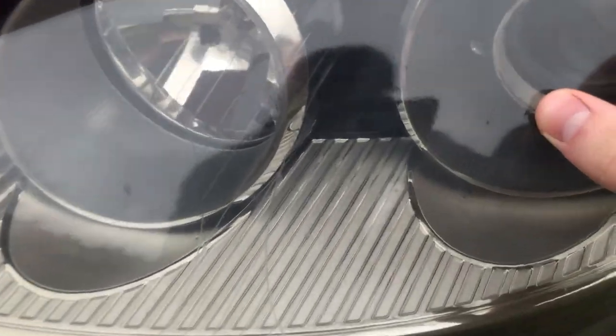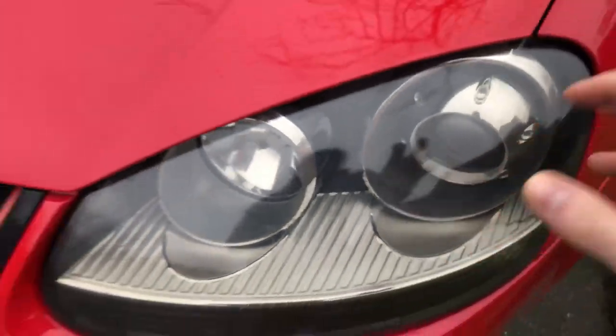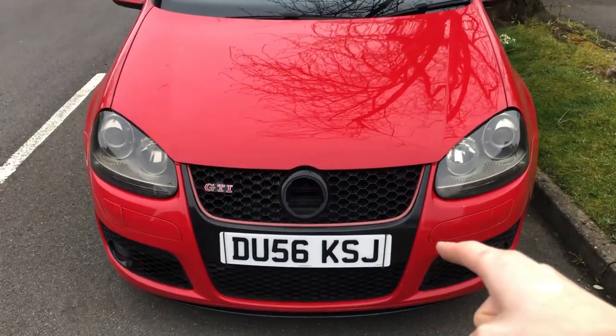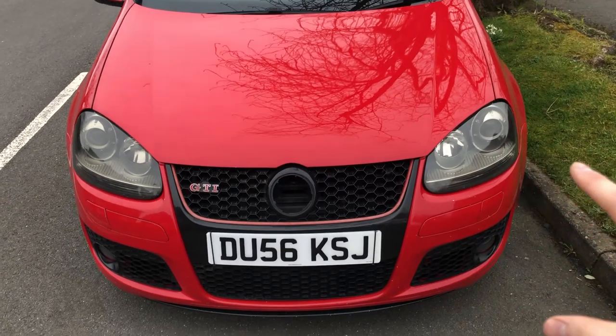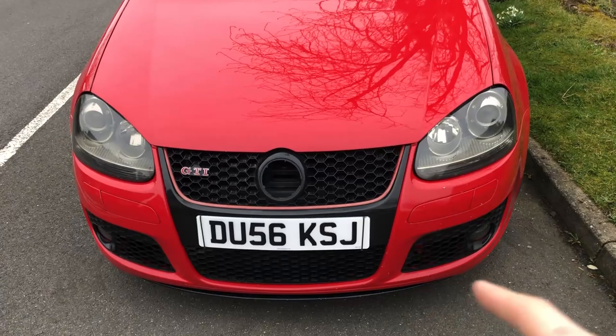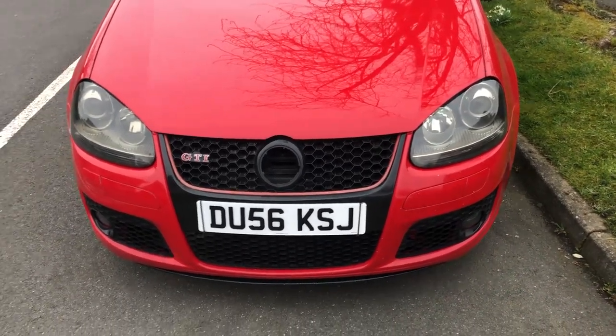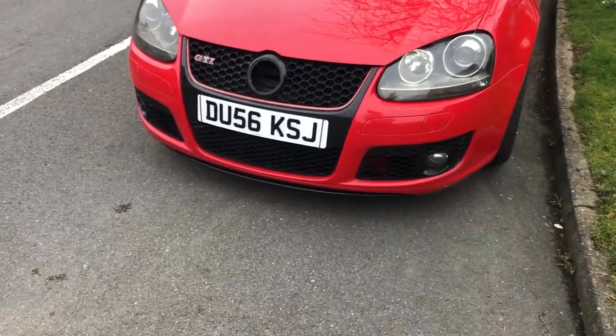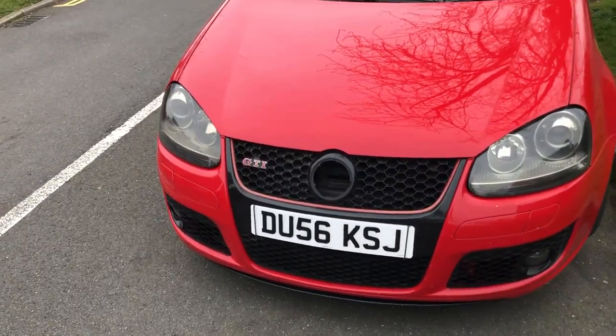These headlights have got that dodgy tint film on them — up close it's a bit odd — so we'll try to get those out and take that off. I've also got a fresh grill for the front with completely smooth number plate holes, and a private registration plate to go on the car, which is sick. I've also got a little rubber splitter lip for the bottom just to make the front end look a little bit lower.